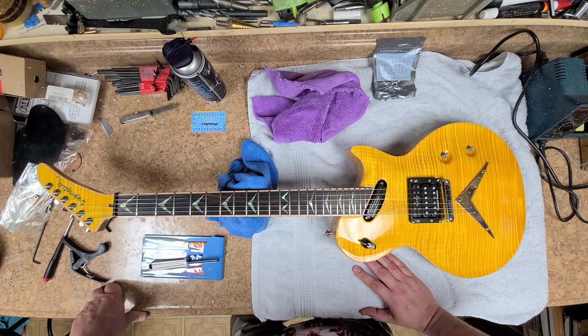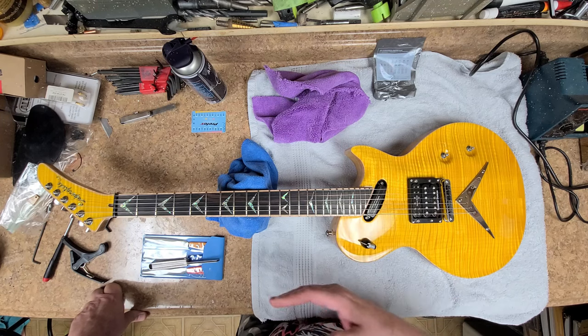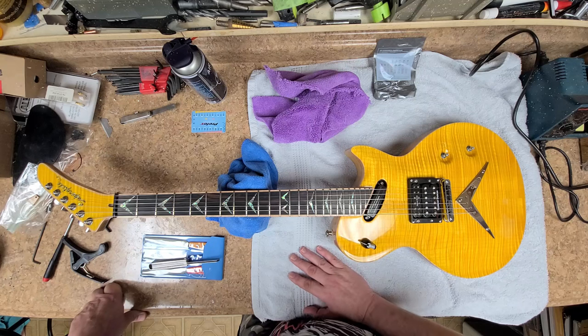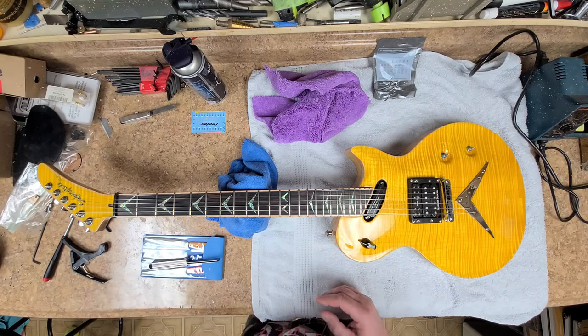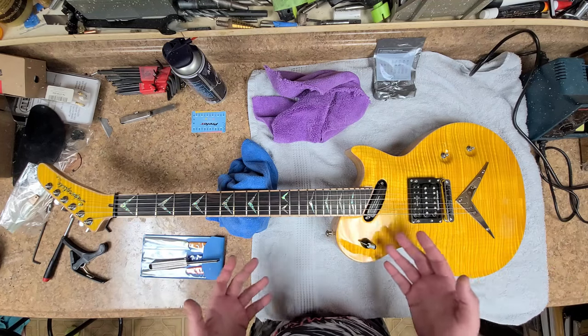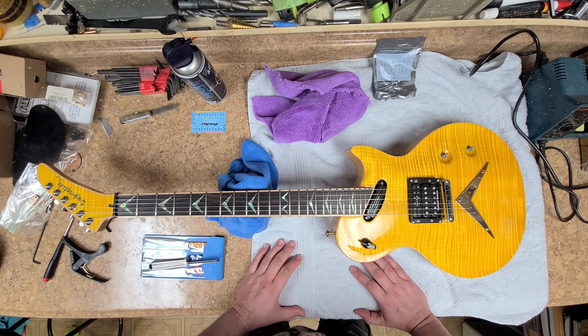It kind of sucks working on two guitars at the same time because you have one that you need to put color on and one that you're clear coating, and you can't do them both at the same time in one area because of overspray. If I were to spray color on the Devlin, I'd get it on this one. If I put clear on this one, I'd get it on the Devlin — and overspray really sucks.